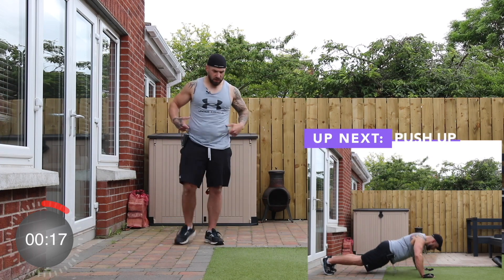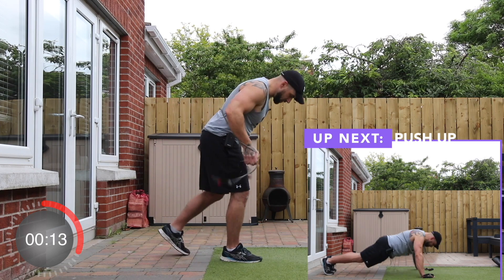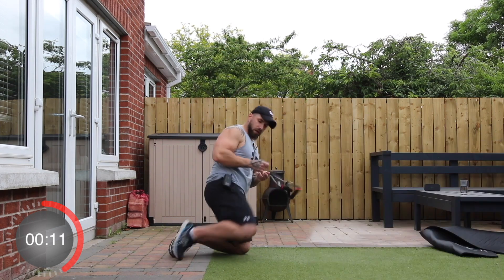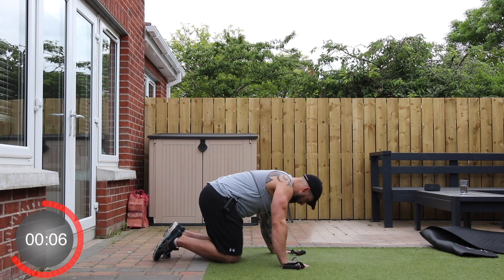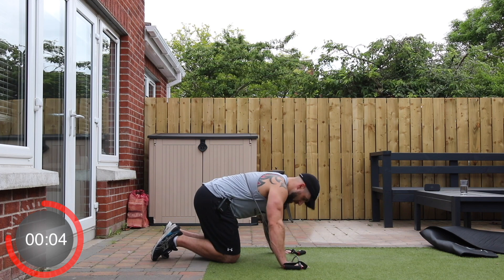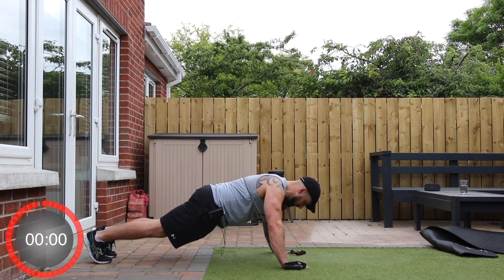Up next, we're going on the chest — we're going to do some push-ups with the band around us. You want to get the flex of the band and tuck it in underneath your thumbs, and we're going to keep the band underneath our elbows. Away we go.